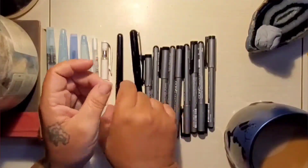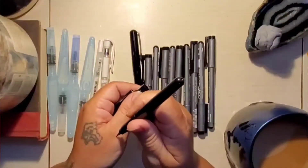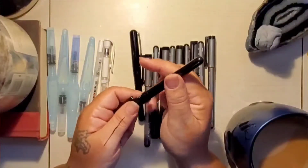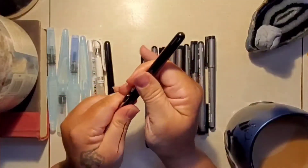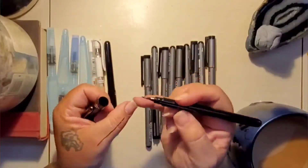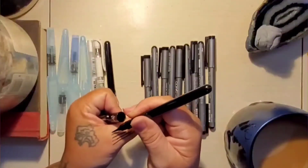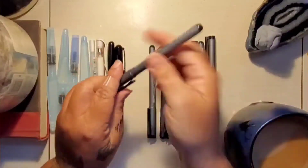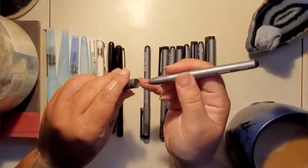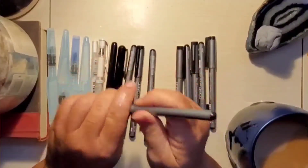Of course I'll also be using the Pentel brush pens — I like those and I like the ink on them. You have to let that dry a little bit before you erase over it; I learned that the hard way. If you put a heavy line down, don't erase over it right away because it takes a moment to dry. I have a hard time controlling the flow sometimes, so I don't use it for really precise lines, but for a nice heavy dark line it works great.